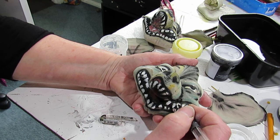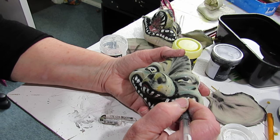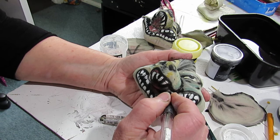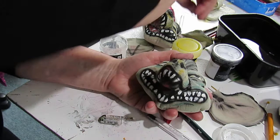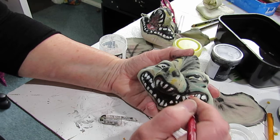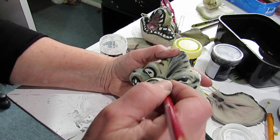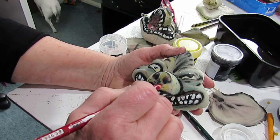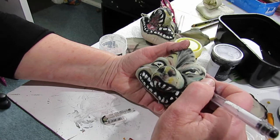I'll use this. I think it'll be all right now. Just put a touch of red in there, in here, just to give it that mean look — maybe a bit on the nose.